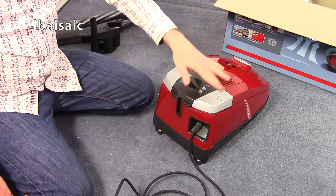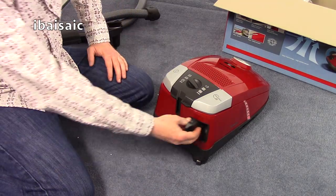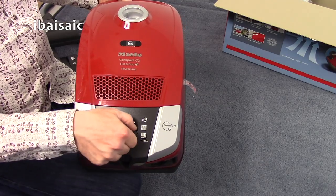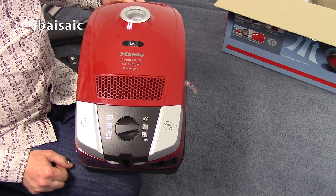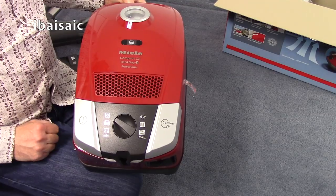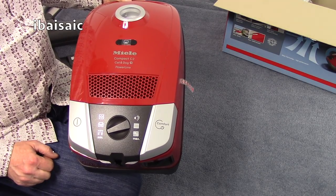You've got foot-operated on/off switch on one side. On the other side you've got adjustable speed control: maximum for hard floors, slightly lower suction for fitted carpets, then a silence setting with the ear symbol for general cleaning at lower noise level, then a setting for rugs, a lower power setting for upholstery, and minimum for delicate fabrics such as curtains.